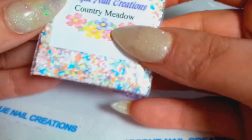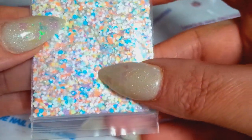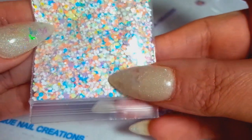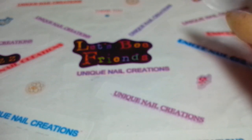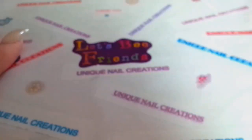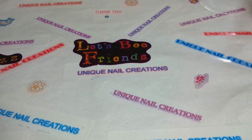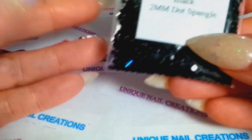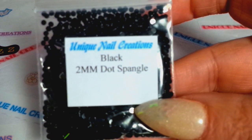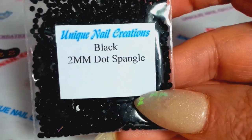I did Country Meadow as well, which has all different pastels in it. Those are the new mixes. Now, I know everybody wanted me to order the 1mm dot spangles — I could have sworn I ordered them in 1mm but I got them in 2mm, so I'll try to get the right ones next order.